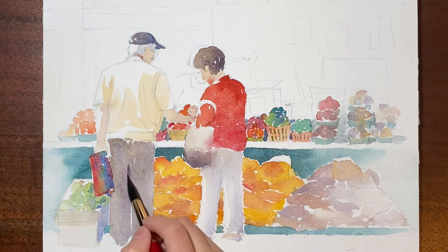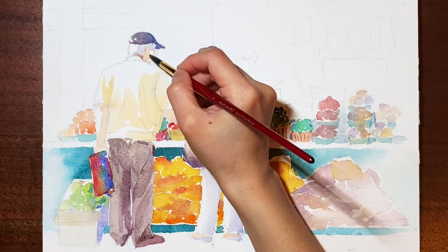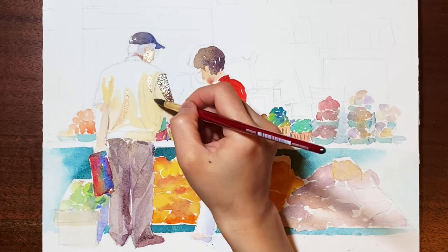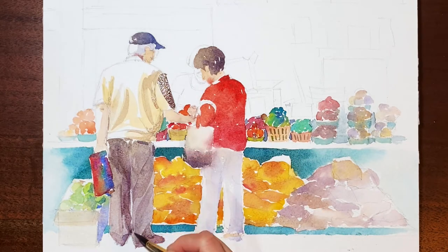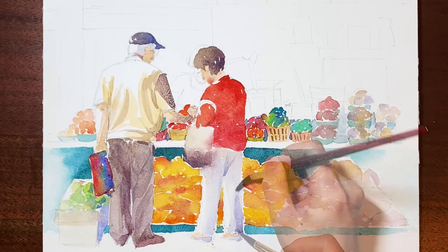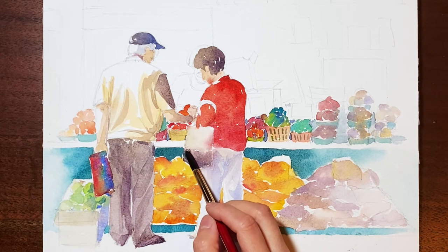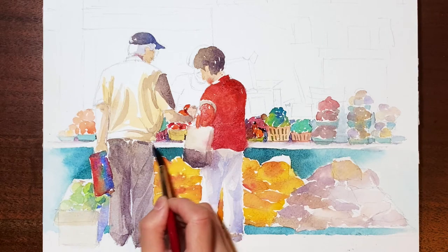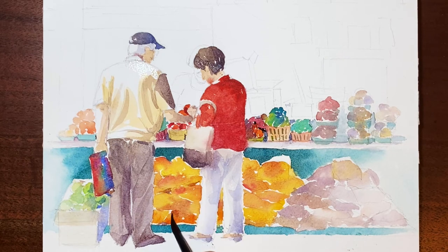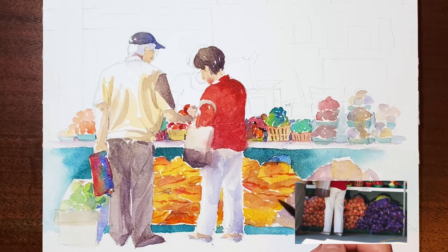Now my first layer is dry, so I'm adding more details as a second layer. For example, the wrinkles of his pants, his shirt. I'm also adding some lines to indicate the sealed edge of the bags.